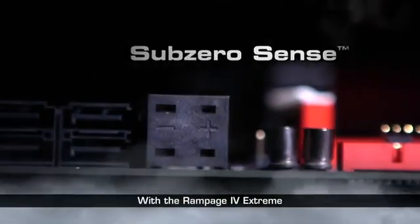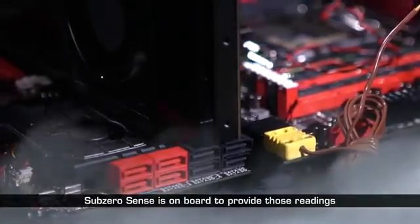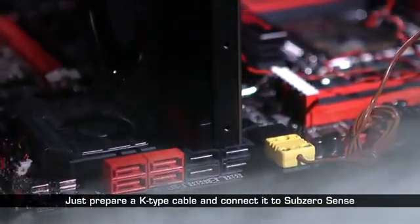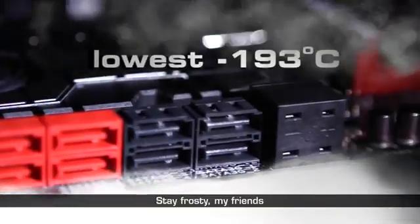With the Rampage 4 Xtreme, SubZeroSense is on board to provide those readings. Just prepare a cable and connect it to SubZeroSense. Stay frosty, my friends.